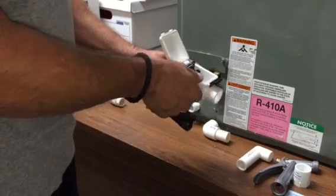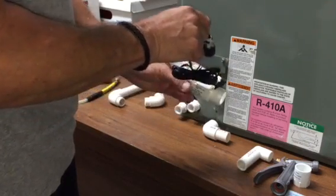To remove the float switch, it's simple. You just lift up on the wire and pull out the float switch.